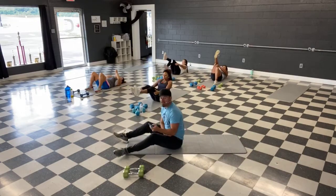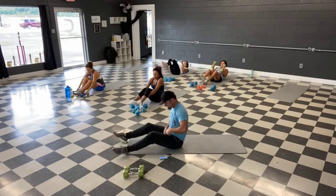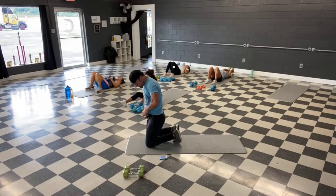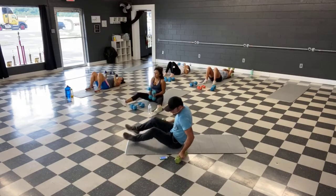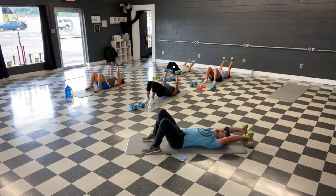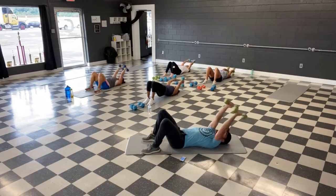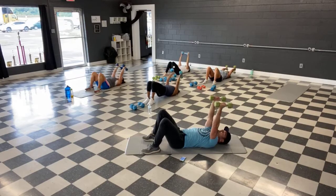All right guys, we're back to the top. Grab those weights — lat pullovers. That's all the moves for this set, we gotta do them two more times. Ready, and let's go guys. Stiff arms, stretch it down, squeeze it up. Focus on the sides of your back. Straight arms — stretch and squeeze, stop right above the chest.